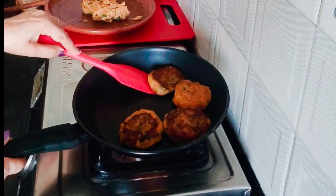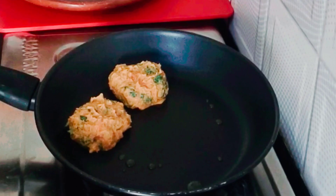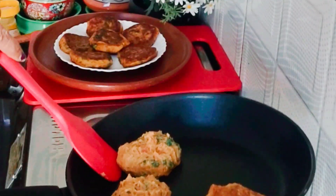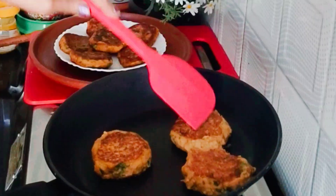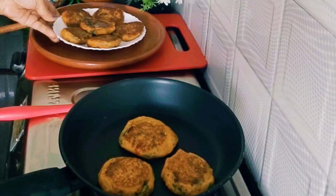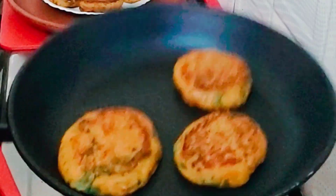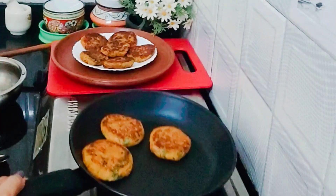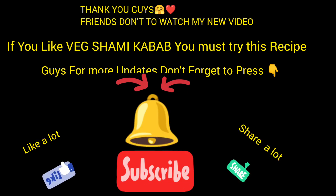Looking very nice — crispy outside and soft inside. The second portion of kebabs is also looking amazing. Absolutely healthy, tasty, and flavorful shami kebab is ready to serve. I'm going to serve with tomato sauce and onion slices — very tasty and healthy. Friends, must try this shami kebab recipe. For more updates, subscribe to my channel with the bell icon. Bye bye, see you!